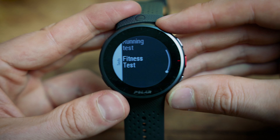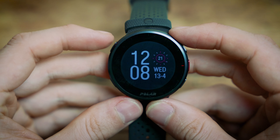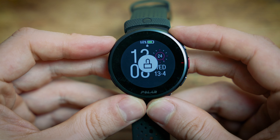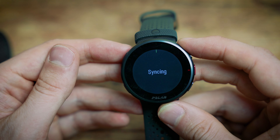The Pro has a cycling test that the standard Pacer doesn't — it tests your cycling metrics so you can see if you're getting more powerful. Both have a running test and fitness test for VO2 max. You can also lock the watch by holding the top left button, which is useful if you might accidentally press buttons during a sport. Hold it again to unlock. You can also force sync the watch by holding down the bottom left back button, which forces a sync to your phone.